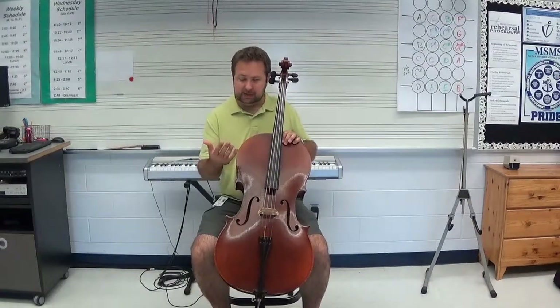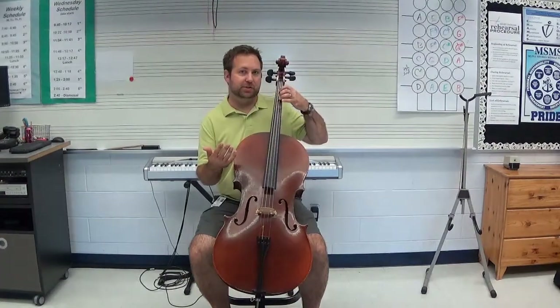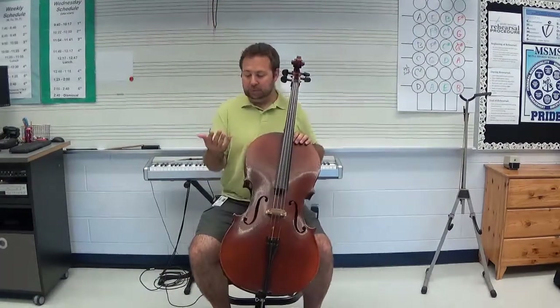To do that, I'll just keep my left hand right here, rest on the instrument. I'm not going to worry about putting it down on any strings yet. I'm just going to play open strings.